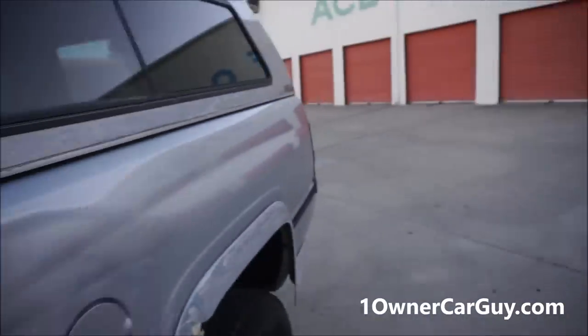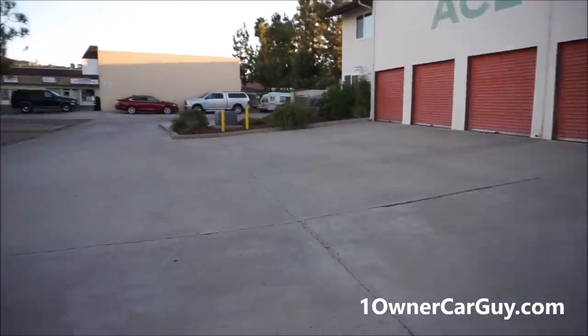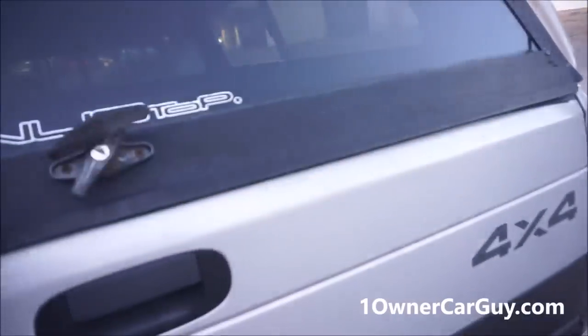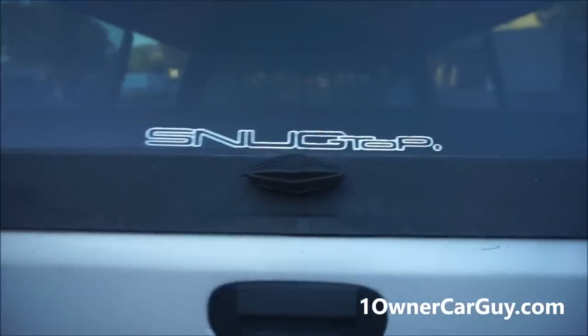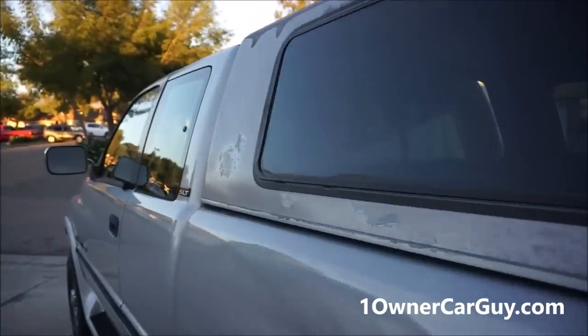Let me show you the snug top — it's a true Snug Top with the serial number and all. It's got screens — there are some tears in the screens, and there's an inside slider in the back. By the way, I don't have a key for the Snug Top, so it's snug but not secure. You can get the locks replaced very inexpensively.